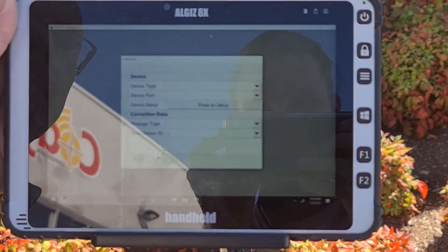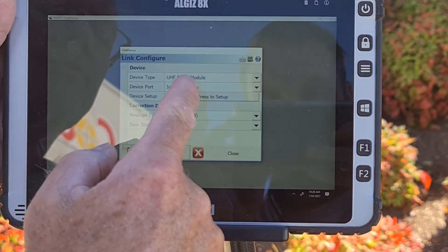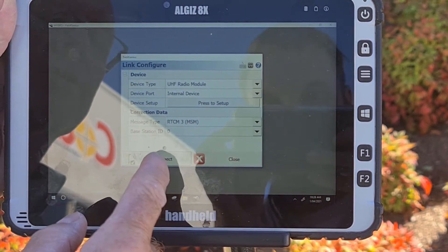Next up is the Link Configure screen. All you do on this screen is click Connect. After this setup is complete, you have now successfully set up the base and it is now time to start transmitting.